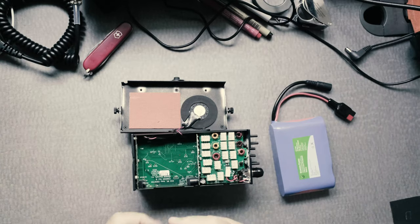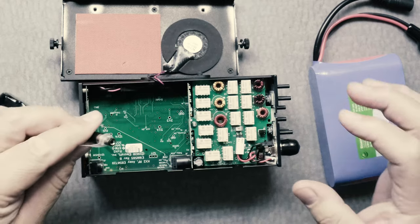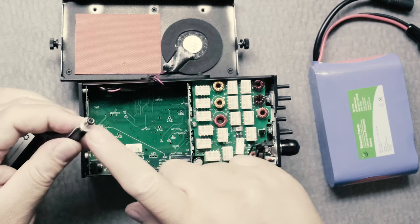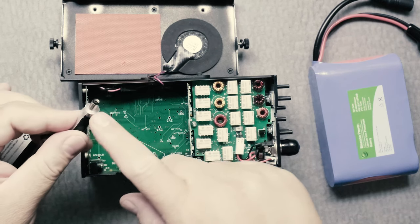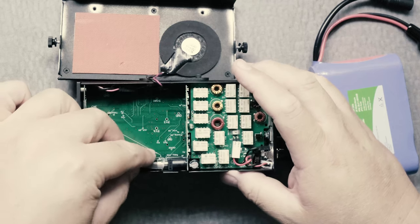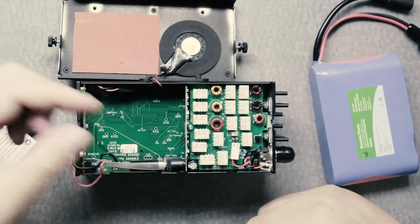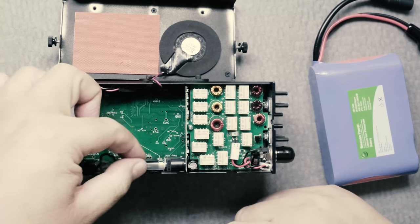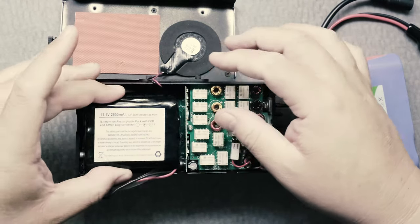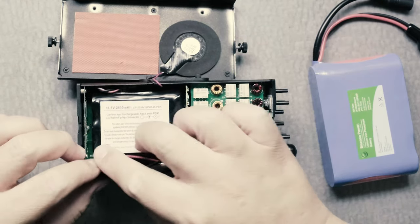To put this back, the way I do it is make sure you have your sleeve and that the sleeve is over this connection. Then you slide it in and connect it. You should have this sleeve here — or at least it's recommended — because you should never pull on the wires.